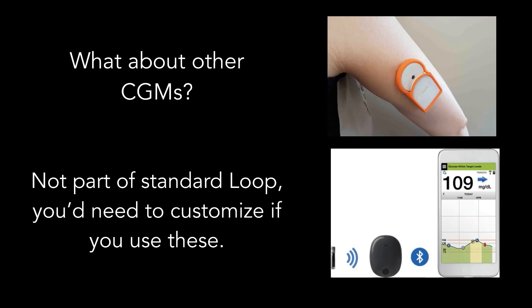What about other CGMs? The answer is sort of. Since this is an open source project, some people have made modifications to use Loop with other blood glucose monitors. These modifications are not part of standard Loop, so you'll need to research that separately. Those systems are not covered in Loop Docs, but you can search the Loop group on Facebook to find more info — use the search tool first since it's a well-discussed topic with plenty of existing posts.